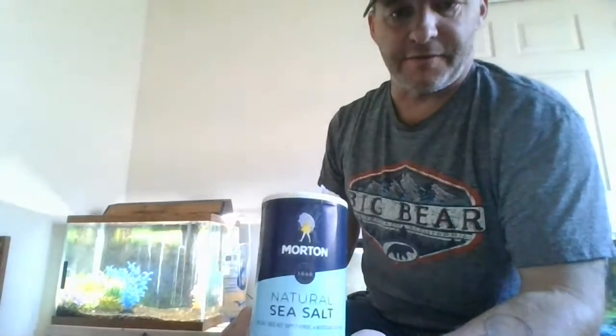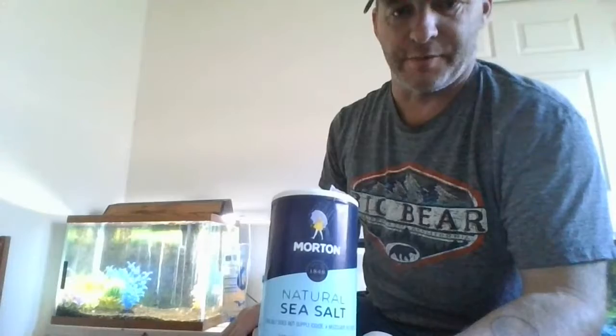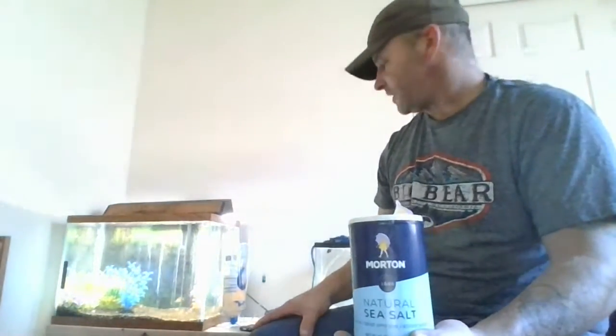Another good way to save a couple bucks is aquarium salt versus natural non-iodized sea salt available in grocery stores, Walmarts, pretty much everywhere. The aquarium salt that's out there gives you about a handful for four or five bucks. This is about $2.37 for a pound and it's widely available — you don't have to go find an aquarium store. I'm not loyal to this particular brand; they have generics for even cheaper, probably a buck fifty.